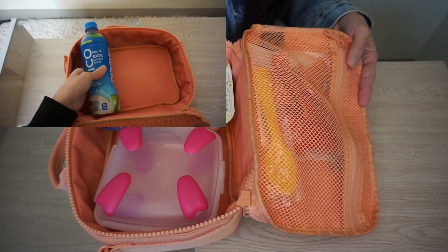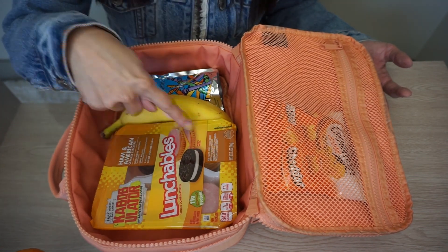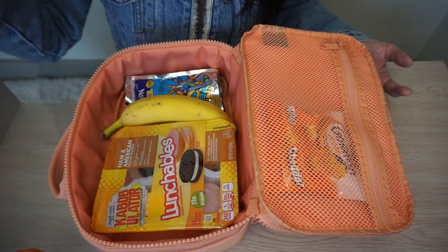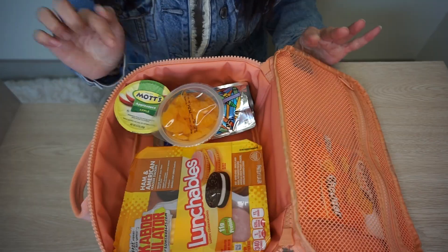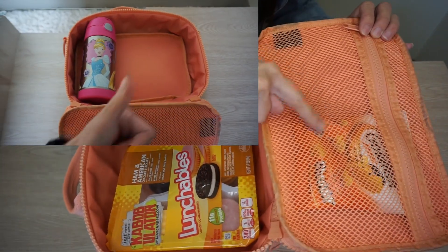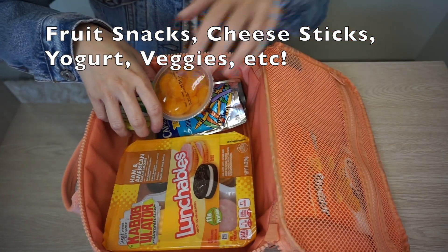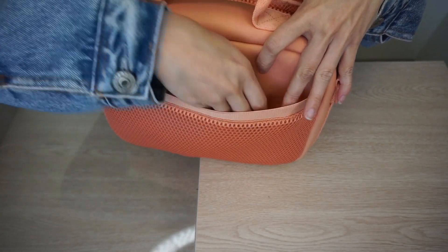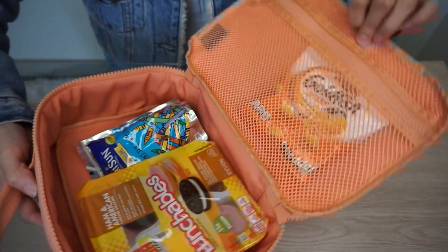The second way to pack this is for parents considering it for their child. It can fit a lunchable, but if you pack a sandwich it fits really well along with a banana, a juice pouch, tangerines, an applesauce cup, or a small fruit cup. On this side I have a little pack of goldfish — the options are endless for kids and it can fit them all. In the back slip pocket I have a napkin and spoon for applesauce, yogurt, or anything like that.